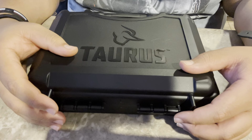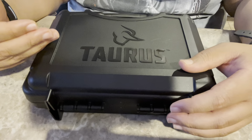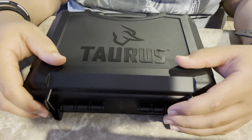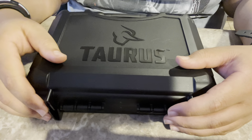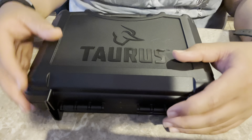The Taurus actually breaks down really cool. You can either use the tool that it comes with, or you can use a brass casing — just find a spent brass casing to twist it. But I would recommend that you use the tool that comes with it, because I have scratched the little screw using the casing. Anyway, let's get into it.